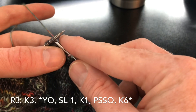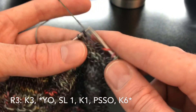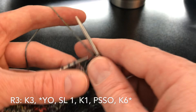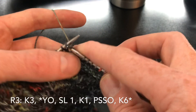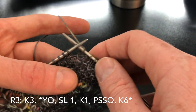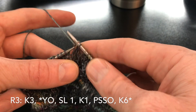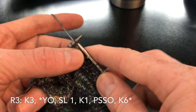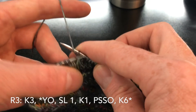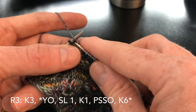Yarn over, slip one knitwise, knit one, pass slip stitch over, knit six. We are going to repeat that: yarn over, slip one, knit one, pass slip stitch over, knit six. Yarn over, slip one, knit one, pass slip stitch over, knit six.